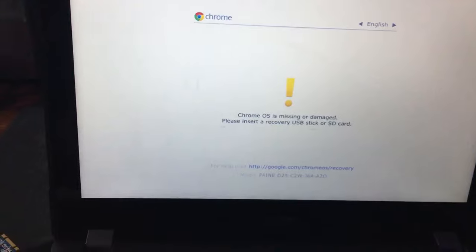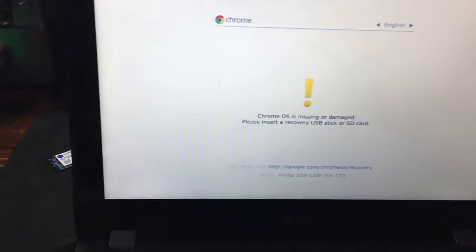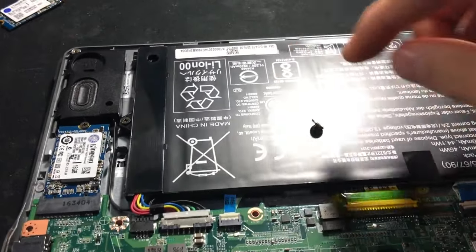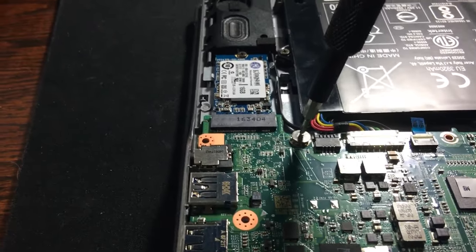You'll see it pop up with this screen — that's when you put the USB drive in and it'll go through the whole install process. Once that's done, you can turn your computer off and then just put your little screw back in. Not all computers have this screw, but you're just going to put the screw back, screw it down, and you are good to go.